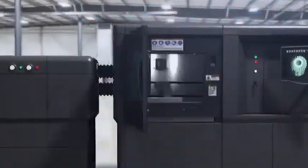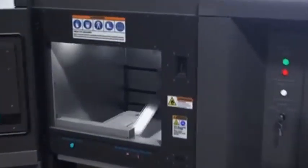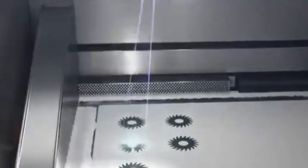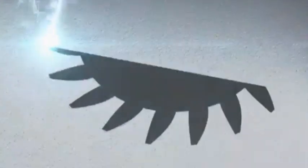The data is then transferred to the DMLS equipment. A recoater assembly pushes powdered metal material from the powder supply to create a uniform layer over the base plate. A laser then draws a 2D cross section on the surface of the build material, heating and fusing the material.